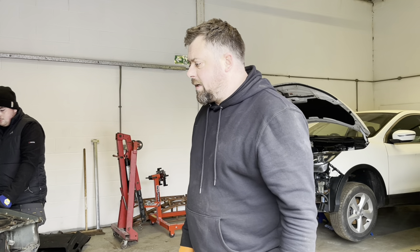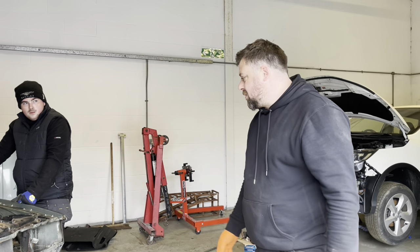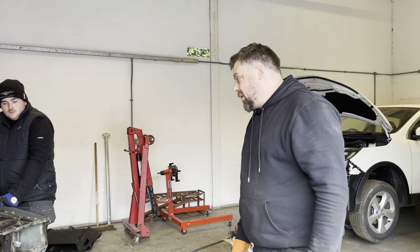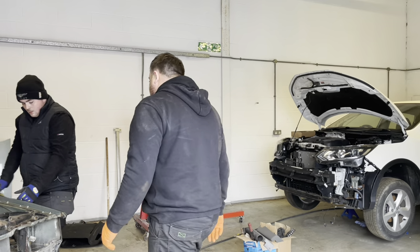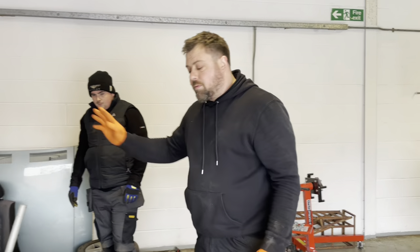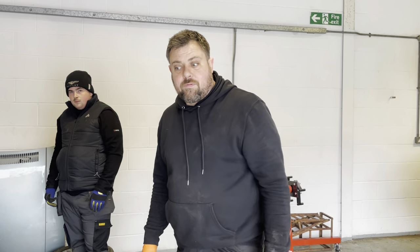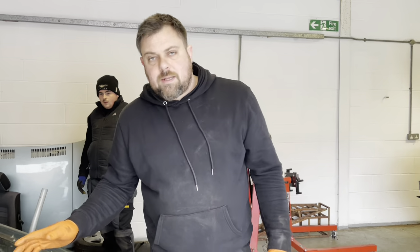We'll throw this on timelapse quickly and try and get some of this kit off, because it's on like it's been time-machine-glued — I don't know how we're going to get it off. We did already take one of the back wings off and we've damaged the quarter panel a little bit, but we'll show you that in a bit. We need to try and find a way of getting this off without damaging it anymore.